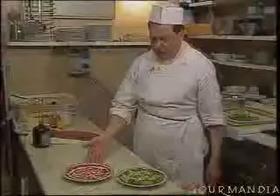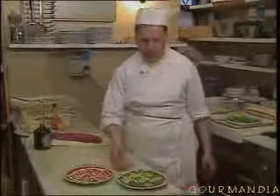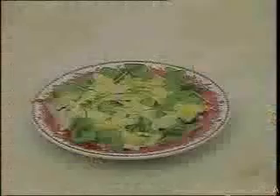And now the carpaccio is ready. Here we have the real Cipriani carpaccio with a carpaccio sauce, and the other one is the same carpaccio but with rucola — that is to say, with parmesan, celery, and olive oil. Have a good meal. Bon appétit.